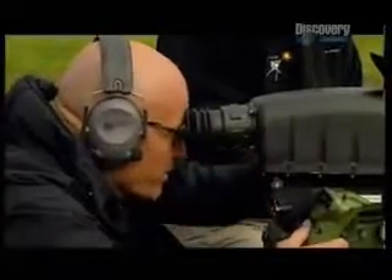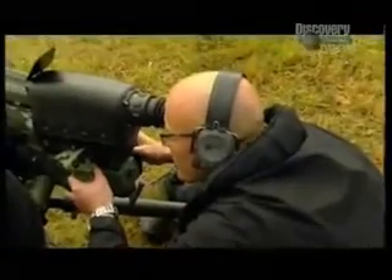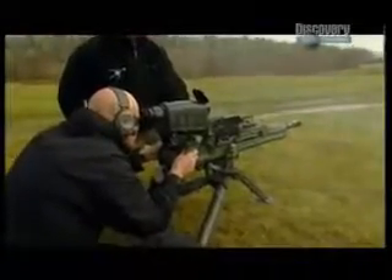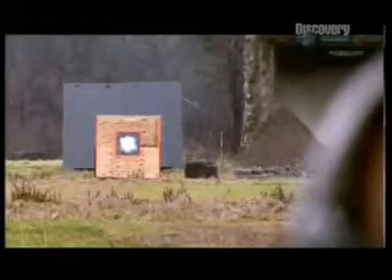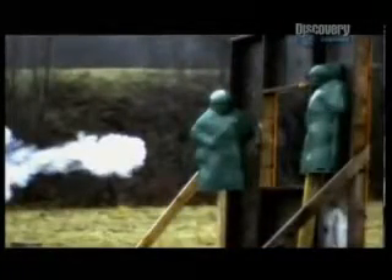I lazed the building — I know exactly how far it is. Let's put one round right to the window. Sorry, guys — see you later. There it goes. The 25-millimeter airburst round enters through the window and goes off at the precise programmed moment midair, taking out the snipers but leaving the building intact.